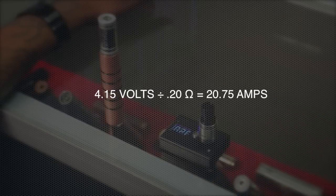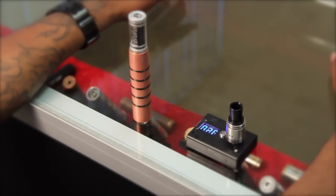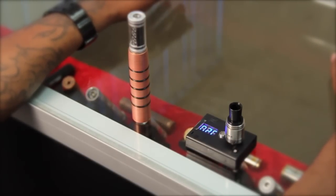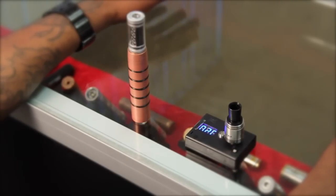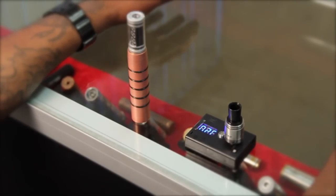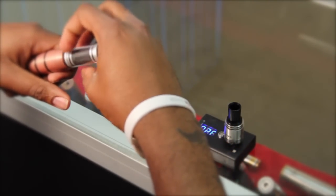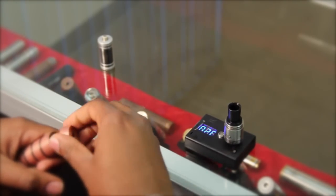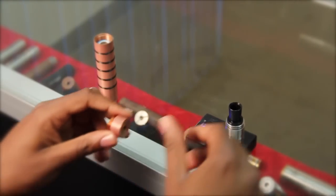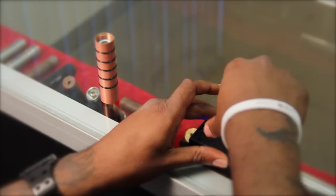The Samsung 25R has a continuous discharge of 20 amps and a maximum discharge of 35 amps, so we are good to go with this battery as long as we're not vaping excessively. Next, we'll take our voltage meter off.